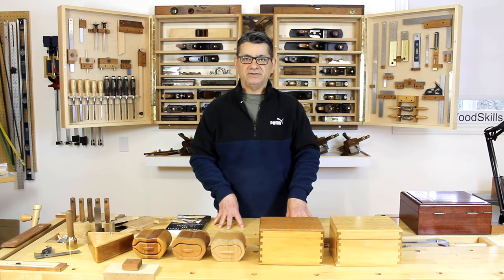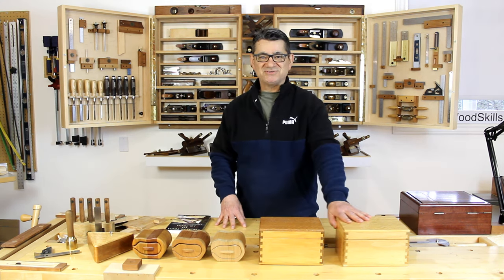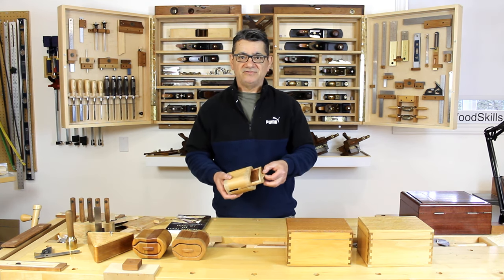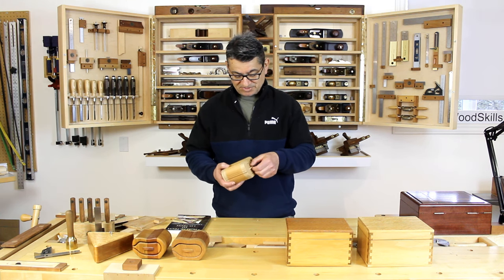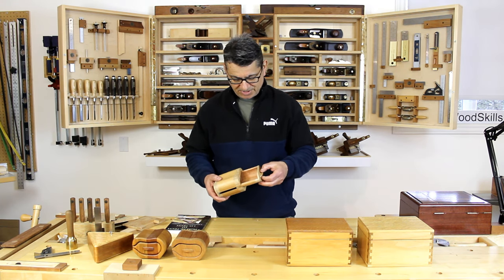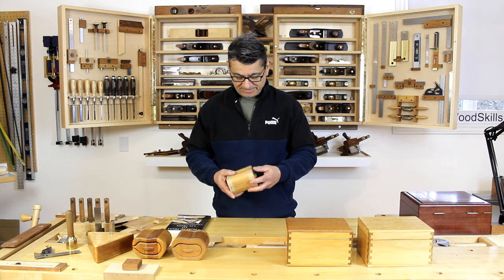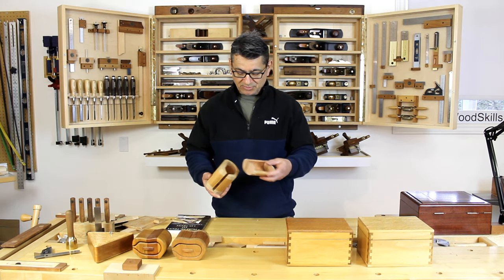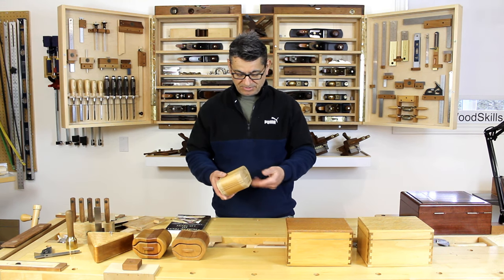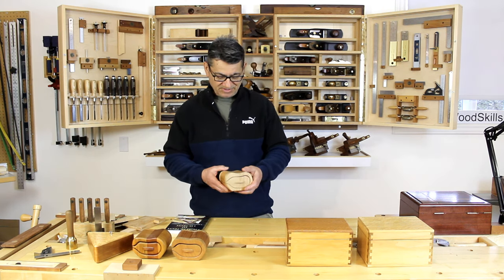Once you're set up and have some knowledge of joinery, I'll talk about the very first boxes I ever created - these are bandsaw boxes. These are two rough, unfinished examples from possibly close to 30 years ago. They're strictly created on a bandsaw, and if you're familiar with bandsaw boxes, there's almost no joinery involved aside from carving out the components on a bandsaw and re-gluing them afterwards.